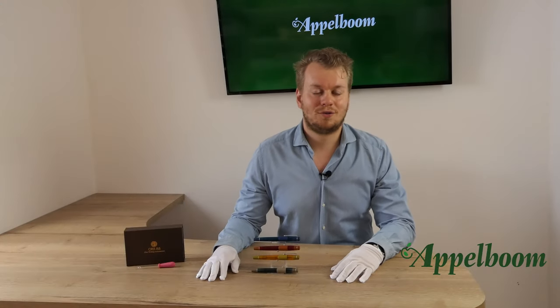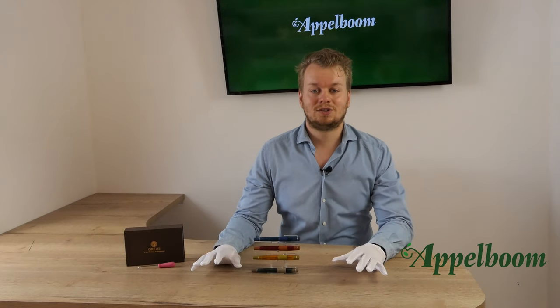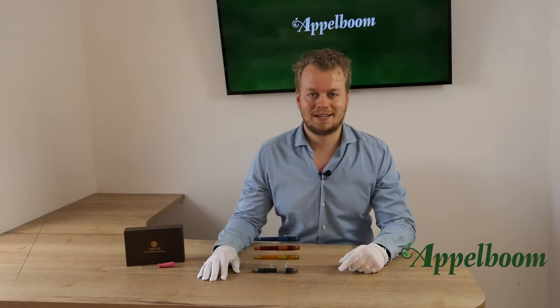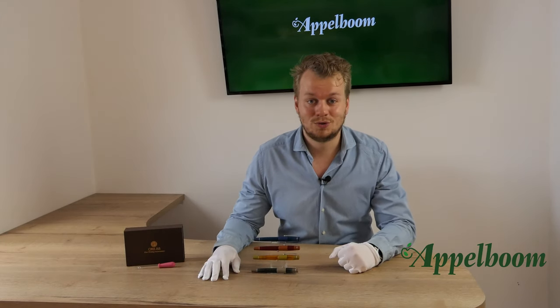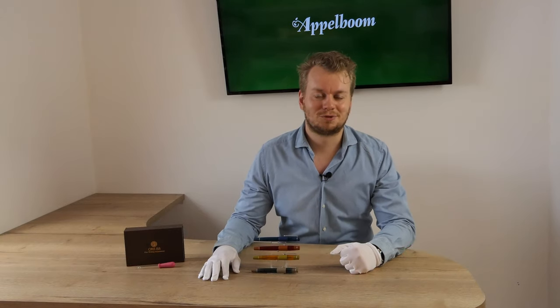This was our overview of the Opus 88 Coloro collection. If you're interested in the Opus 88 Coloro after watching this video, you're welcome to make your purchase in our web store. Let us know about your experience with this pen and share your thoughts and special moments using an Opus 88 in the comments below, and don't forget to subscribe.